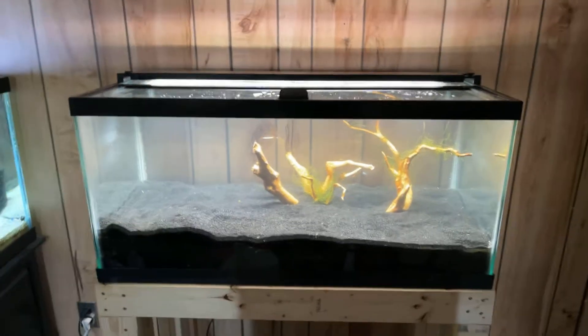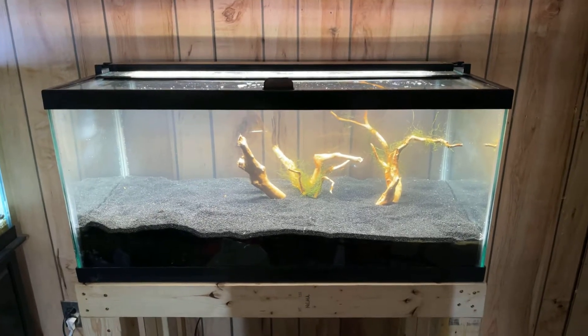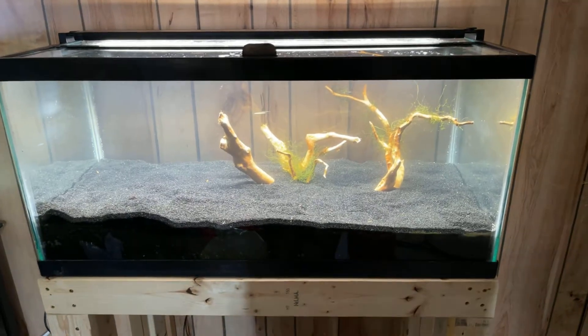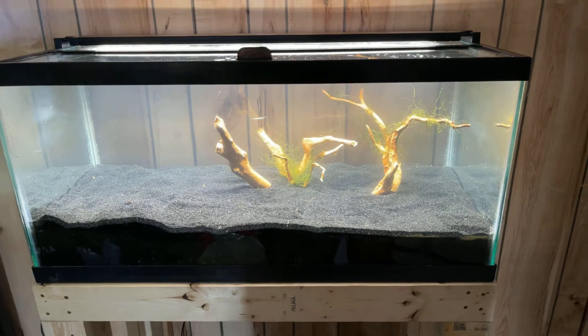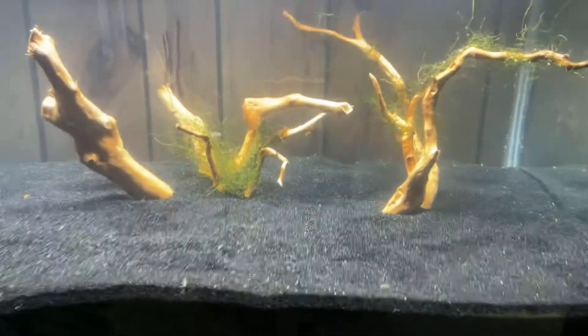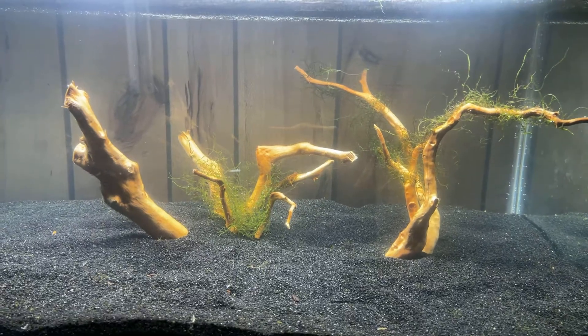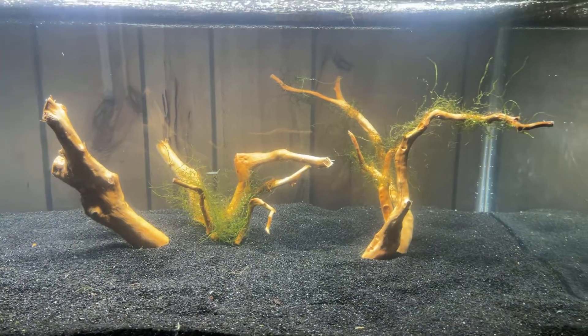Hey everybody, how's it going? As you can see, I got my Fluval 3.0 in. I got all the substrate in and got my spiderwood in there. I'm trying to get the moss to cling to it — that'll probably be quite a long project.